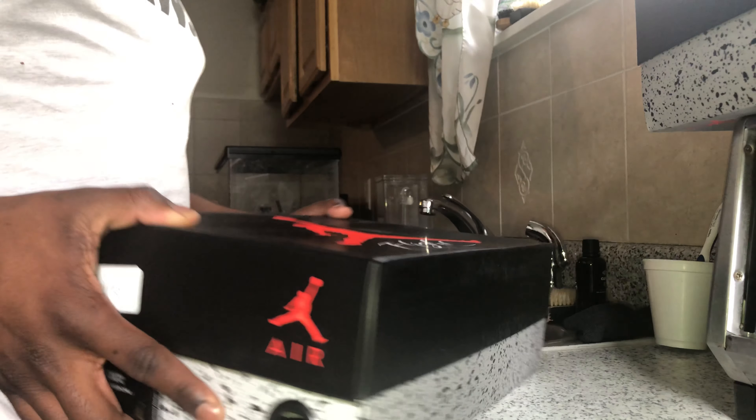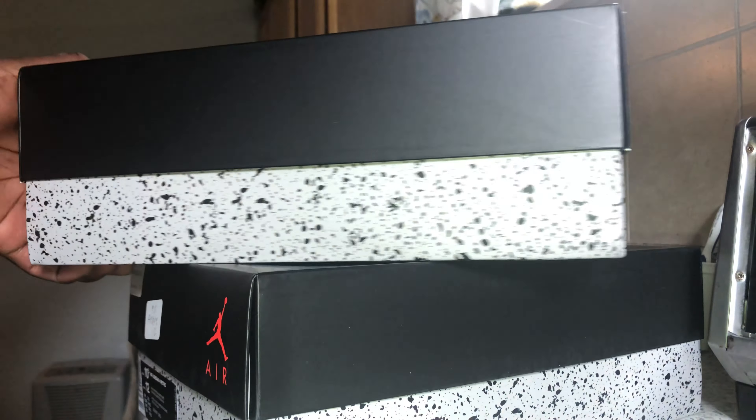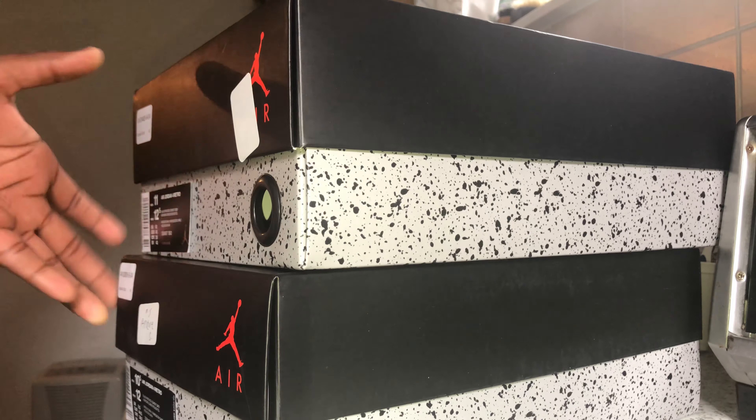What's up YouTube, it's DreGame616 here back with another video. Today we have the Air Jordan 4 Bread. I got two pairs of these today — one pair at Jamaica Avenue Foot Locker House of Hoops and one at Foot Action in Queens Center Mall. This pair I'm keeping, and this pair is getting sold.